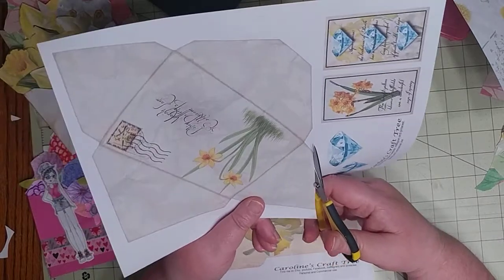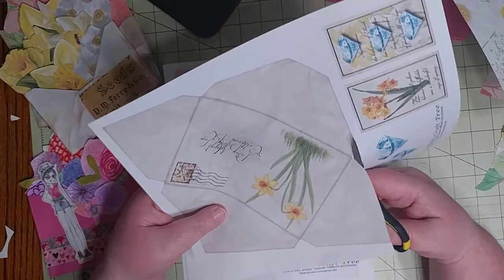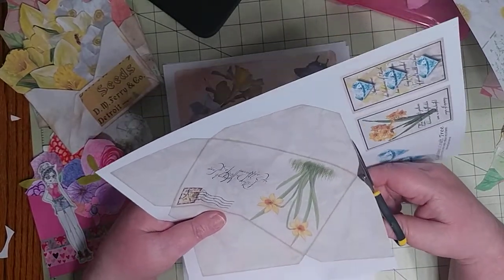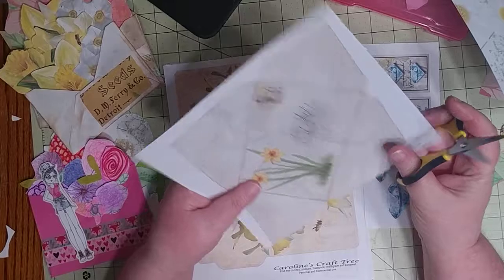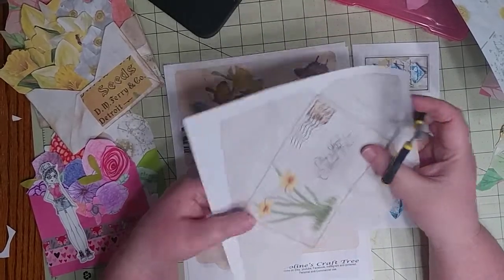I am not going to be perfect as I cut this. I just wanted to give you guys some ideas and the resources to make this the way that you want to. Shabby Doodah does an excellent job at making some really creative ideas.